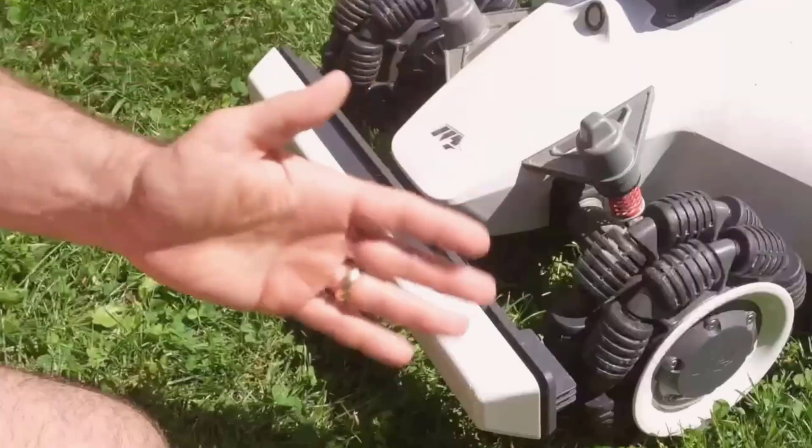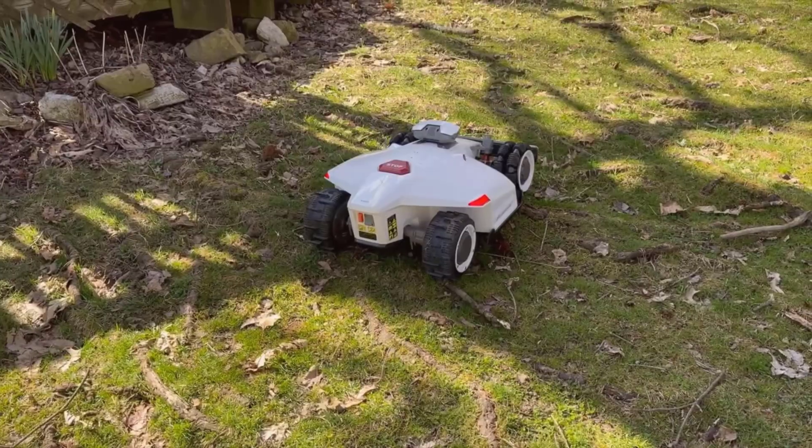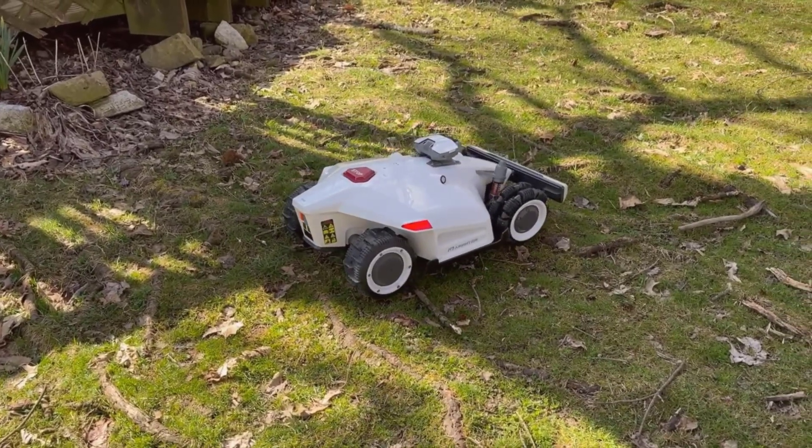For anyone new to this, don't expect a Roomba for your grass that you just throw down and walk away. There's a learning curve, but it's way less hassle than you'd expect.